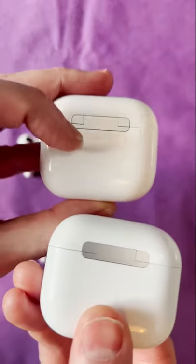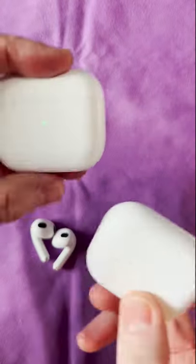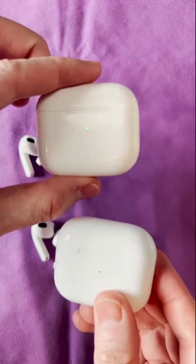If we flip these over on the back, you can easily tell because there is writing on the back. And then if you open the case, there is writing up in the top of the real ones. That's how you will know which case is real or fake.